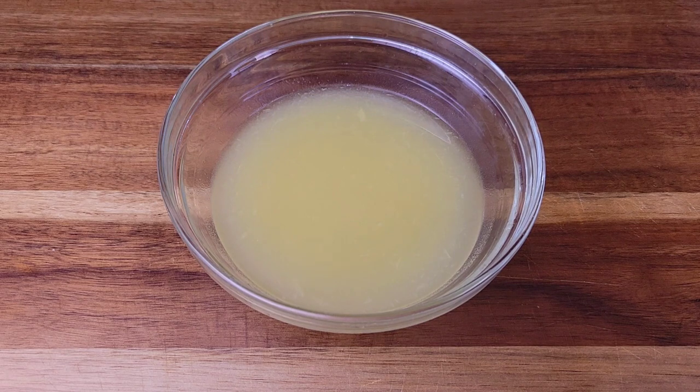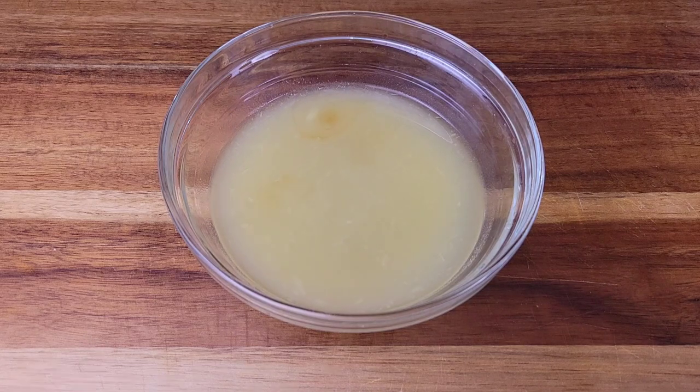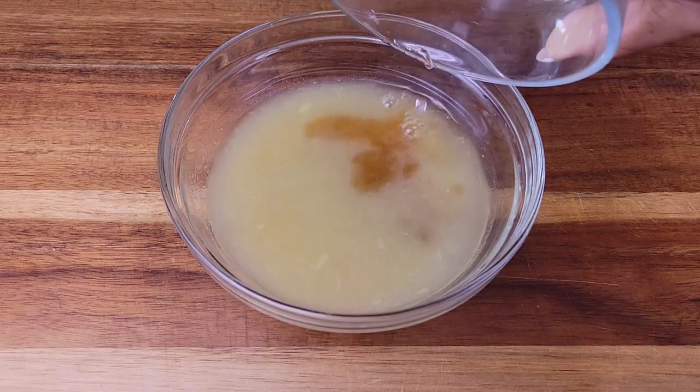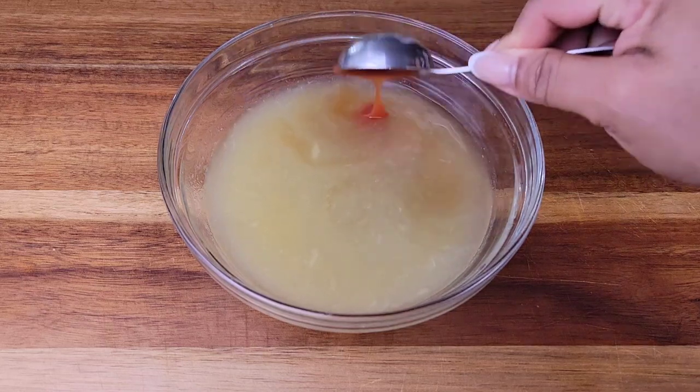The next day, to make that really easy pineapple sauce — I have pineapple juice here. You can purchase it, or you could just buy canned pineapple and blend it with some water. Then I added some soy sauce, brown sugar, white vinegar — you can use apple cider vinegar if you prefer — and some ketchup.